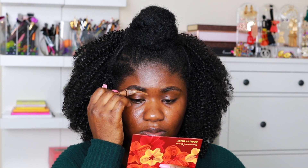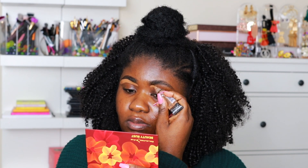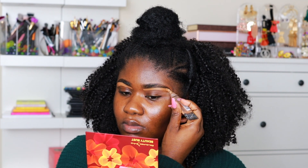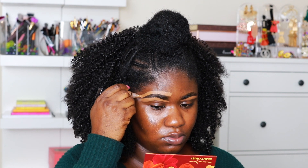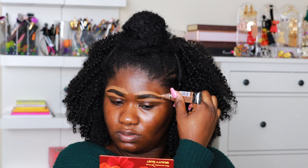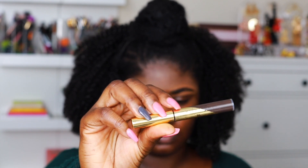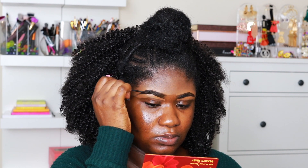Next is the brows. For my brows I really don't do much — I just take a concealer and clean the top and the bottom. I actually clean and arch it out before I fill it in because I don't like wasting brow products since they are very expensive. Once I fill it in, I take my Anastasia Beverly Hills brow gel and use that.